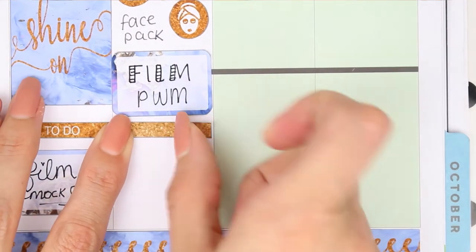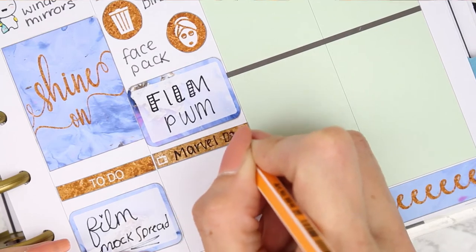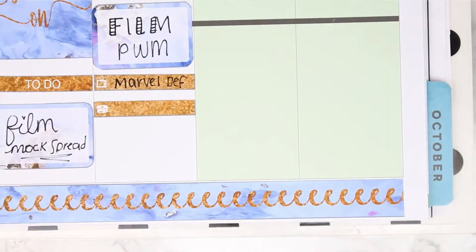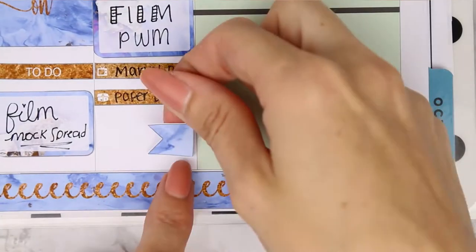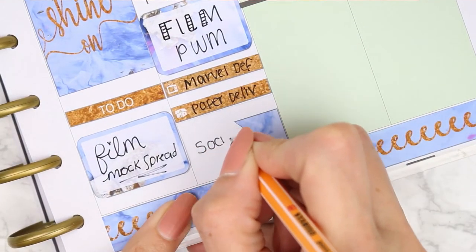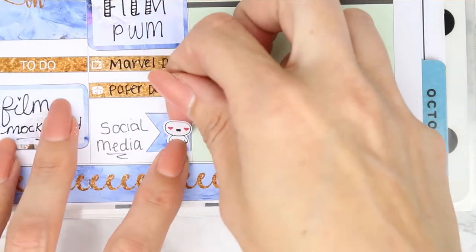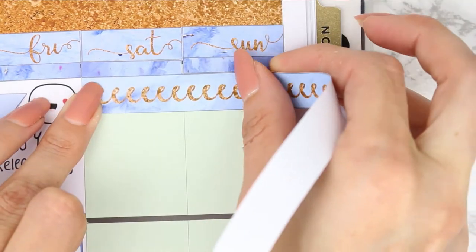Underneath I used a couple of the little icon stickers - as I said there weren't that many in the kit which is why I haven't used them throughout, but I wanted to mark down that I had a TV program on which was Marvel Defenders. I also have a delivery due which is for my paper. Underneath I put a page flag onto its side and just put down social media because I wanted to spend a couple of hours chatting to everyone on social media, because that makes me super happy.